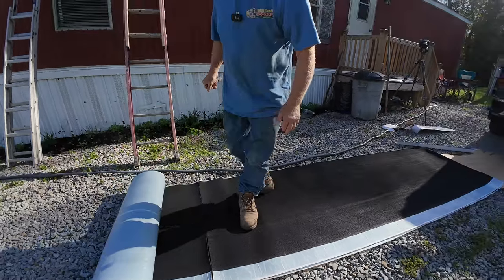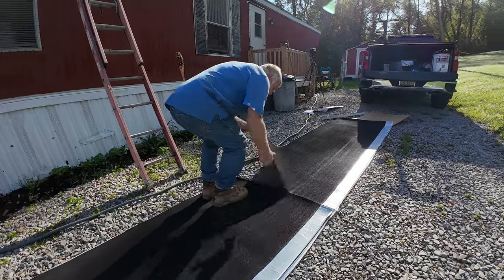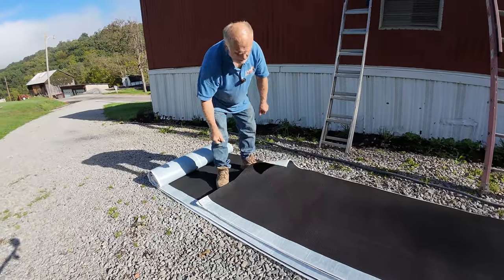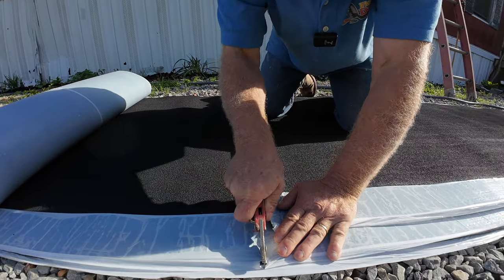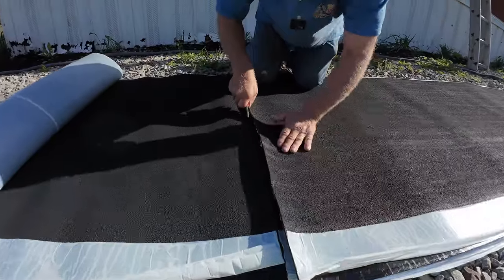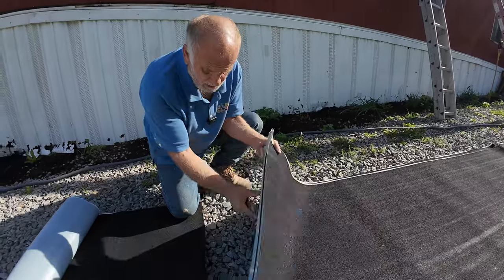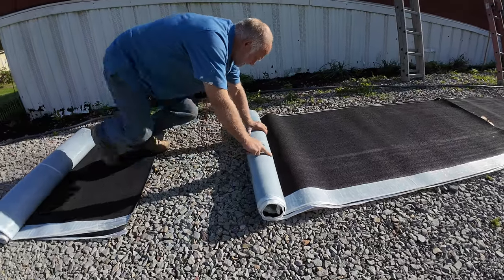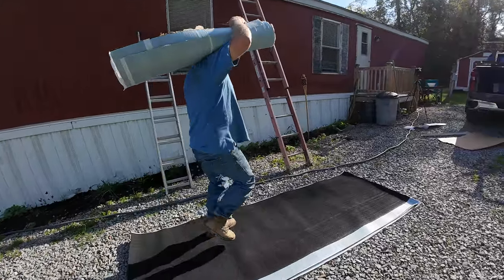I want two or three lengths - I think three. So roll it out and try to get them equally equal lengths. There you go, so I can carry maybe two of these at the same time on the roof, but I cannot carry the whole roll - it's 110 pounds. You can do all this by yourself. It's a little bit heavy but you can do one section at a time.